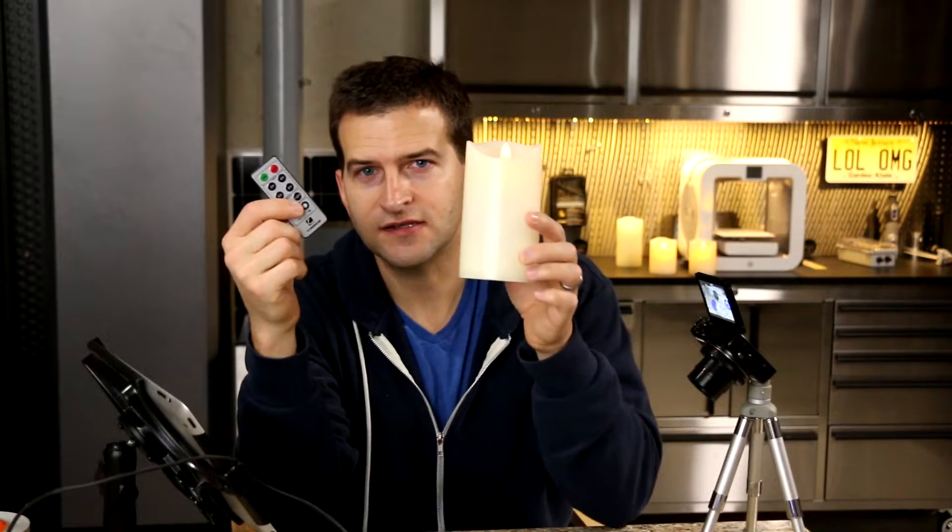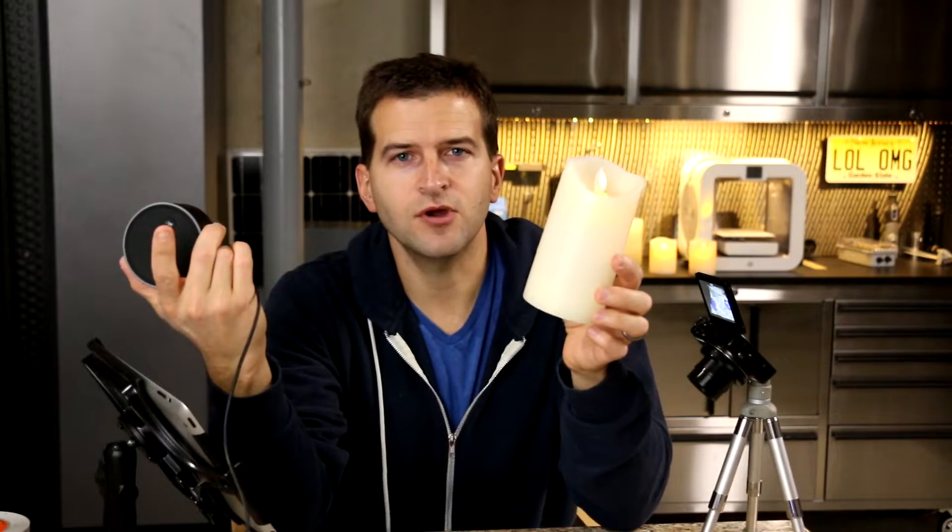So you're probably saying, okay Joe, cut the crap. Let's get to the part where you tell me how you did it. Here's how it's done. It's very simple. I knew that this remote can talk to this candle, and I needed a way to get this to talk to this and just get rid of the remote. We don't want the remote.